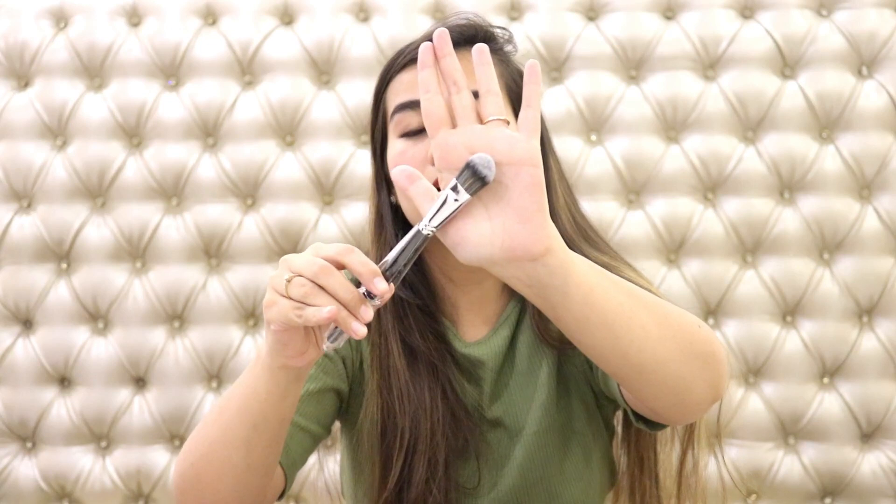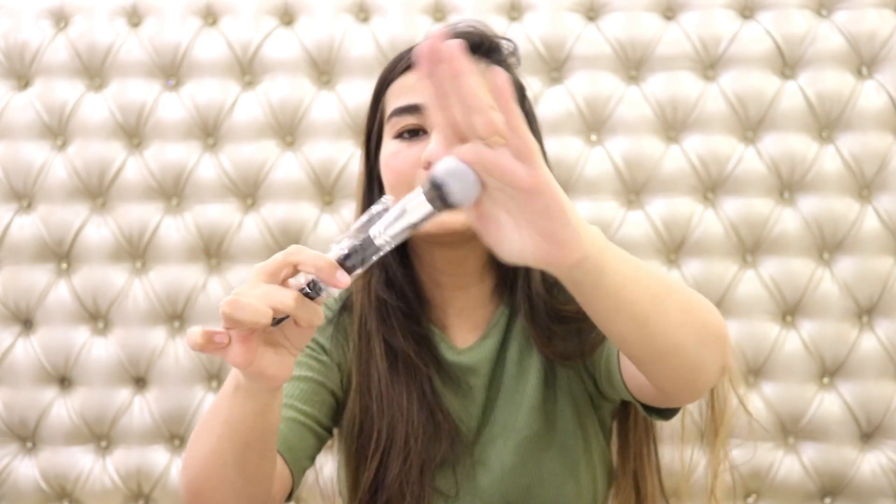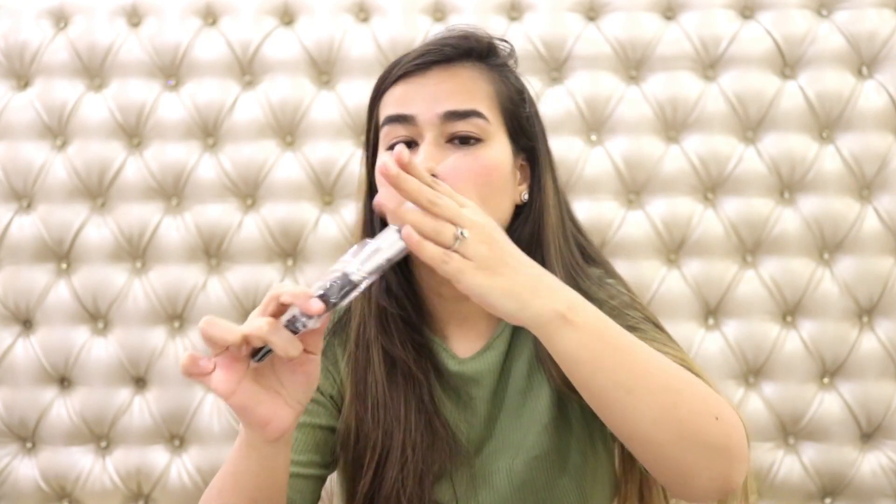This one is a small flat brush for foundation or concealer application. Then we have a bigger variant — a proper foundation brush to spread the foundation — and then you can go in with your blender or a flat top brush or a kabuki brush, which is not in this set but I've shown in past tutorials. Now this last one seems like it's going to be my favorite — the perfect powder brush to set everything in place and for blush as well. I'm just loving this.